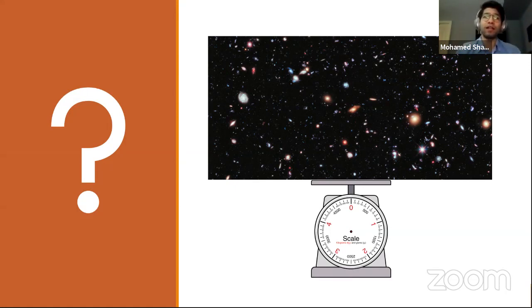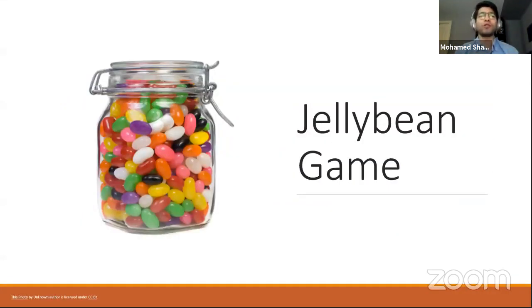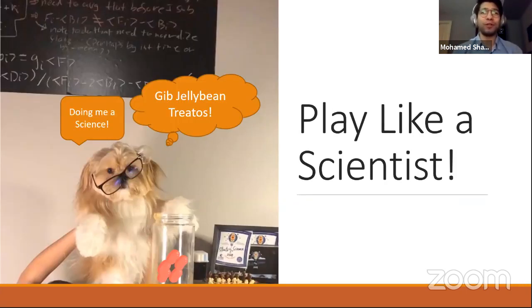For now, set the universe aside and let's talk about the jelly bean game. I'm sure most of you have encountered this at fairs and carnivals. Essentially, you have a jar filled with jelly beans or candy, and people guess how many are in the jar. The person who guesses closest to the true number gets a prize. We're going to simulate playing the jelly bean game like a scientist — my dog Balu is going to be our scientist today.